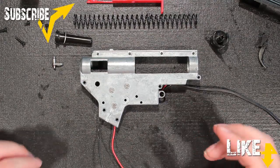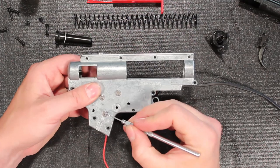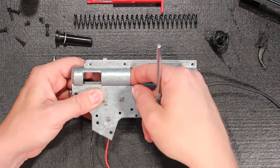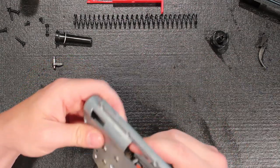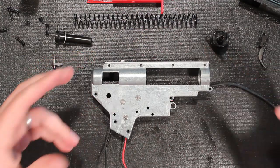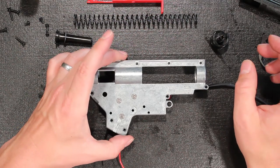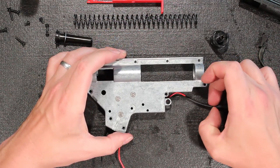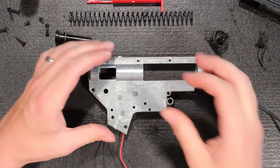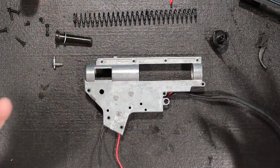One of the first things we noticed when we took this gearbox out of the gun is that my techs and I went through and actually tried to move the gears laterally to test the shimming. You have almost zero lateral movement on these gears. Paul, is this not one of the better shim jobs you've seen on a stock gun? As far as we can tell, this is by far the best stock shim job — somebody went to the length of actually shimming this gearbox.